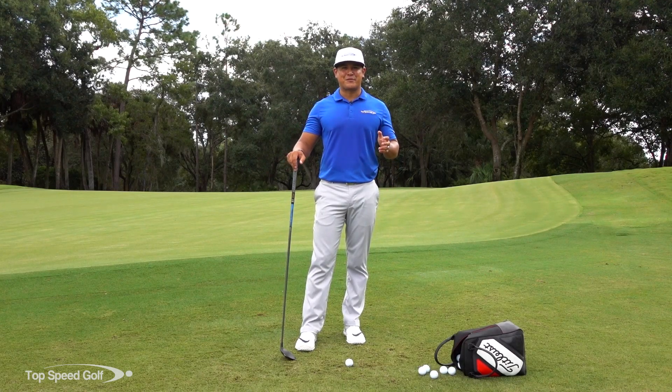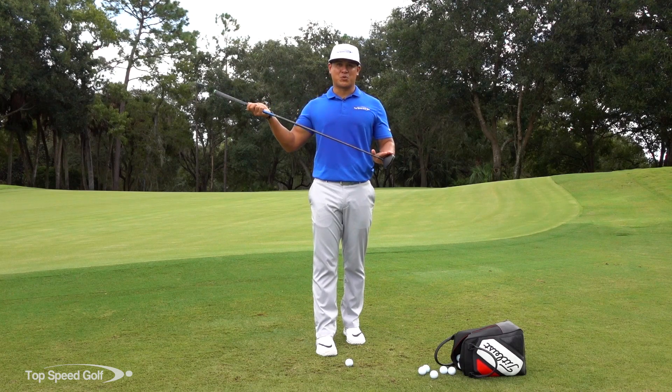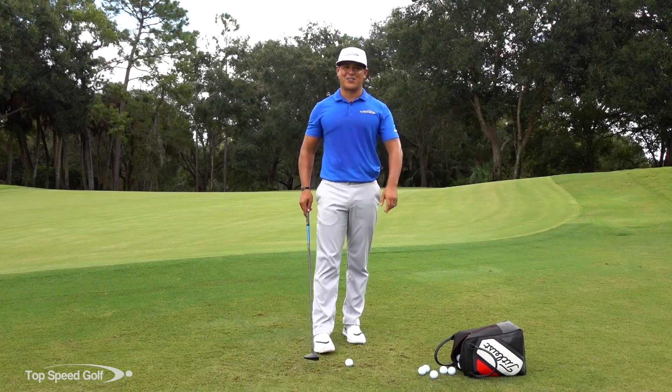Hey guys, Robin Rosada here, Director of Instruction for Top Speed Golf, and today we're going to talk about chipping with the three-wood. Why that's really important and why it makes it easy to get the ball rolling onto the green like a putt. So let's get started talking about that.